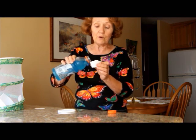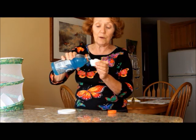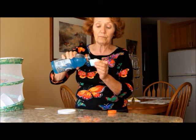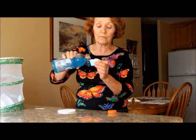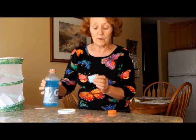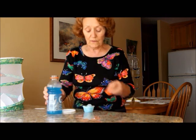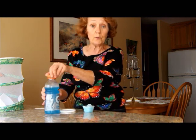So then I take the Gatorade and I pour it into my little cup and I soak up this paper towel. Okay, so now I've got the paper towel soaked up with Gatorade.